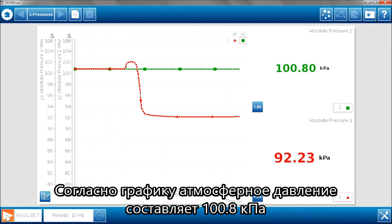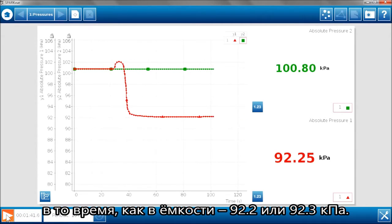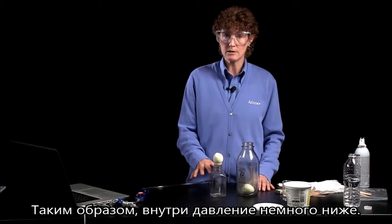And as we can see from the graph, atmospheric pressure is about 100.8 kilopascals. Meanwhile, inside the bottle, it's about 92.2 or 92.3 kilopascals. So it's quite a bit lower pressure inside the bottle.